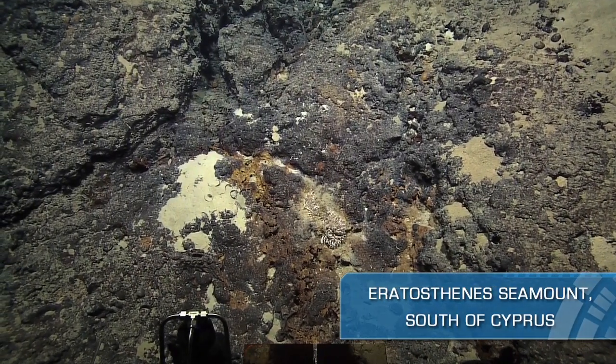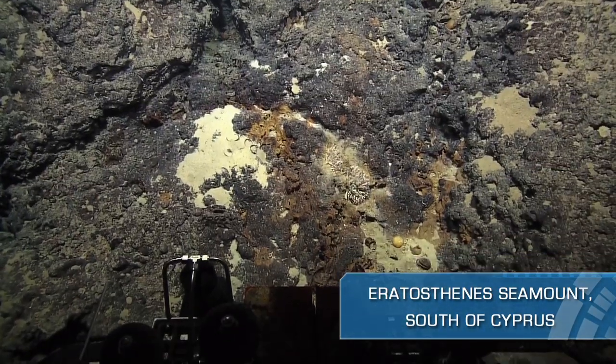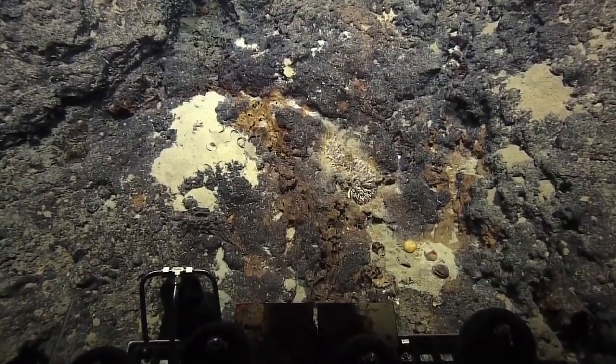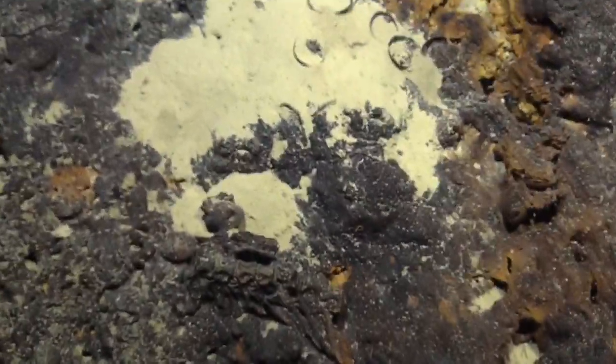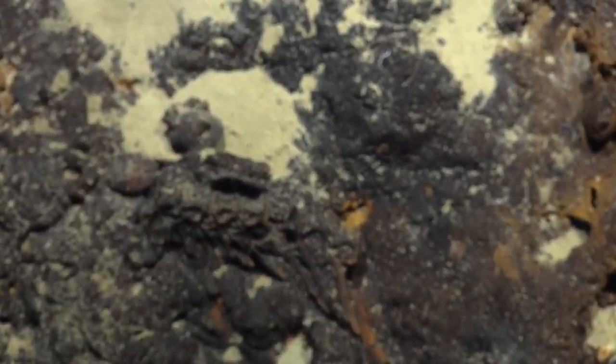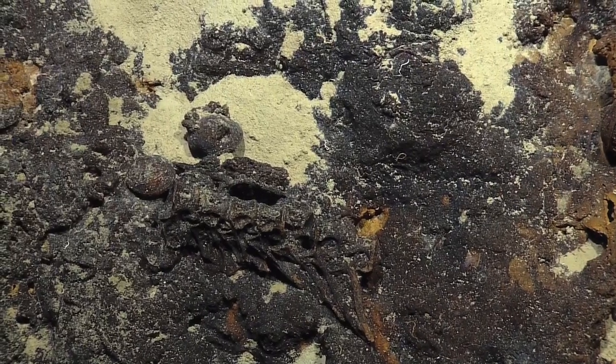There's more vertebrae right there — can we zoom in? Yeah, just in front of us, I see that. Oh, that's a big piece! Oh my gosh, that's a good one. That certainly does look like a vertebra. To the left of it, it looks round — do you see that?